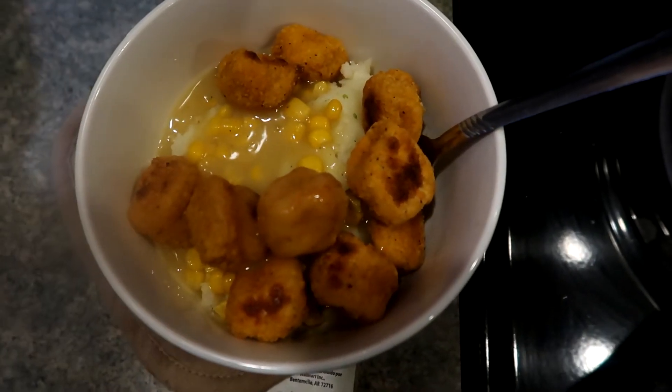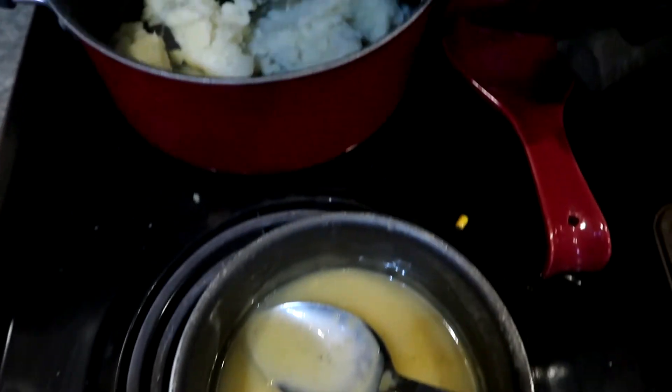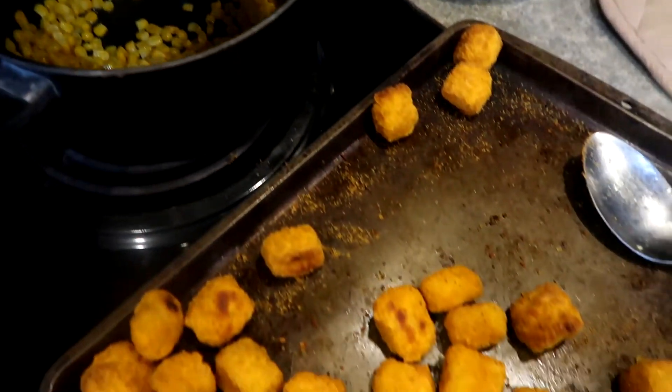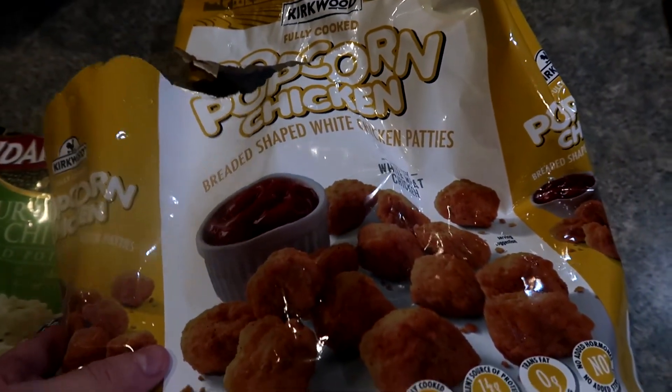Last one — we ended up doing KFC bowls. I got this recipe from Katie Mac here on YouTube, and I'll link her channel down below if I can remember. I just took a bag of popcorn chicken and cheated with pre-made mashed potato packets.